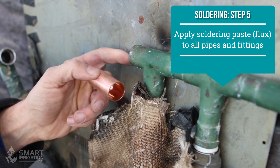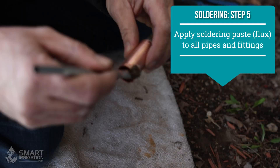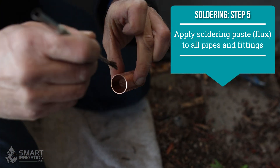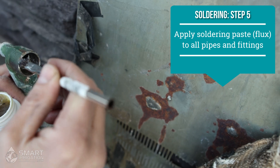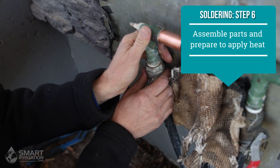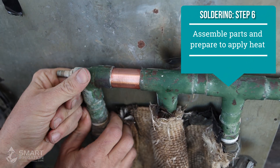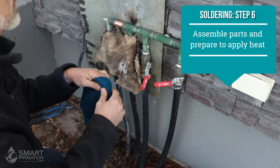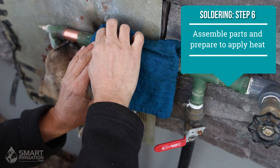The next step is to apply soldering paste to all the joints using this paste and a brush. You probably don't want to get this on your hands — it's not the most friendly. Apply it inside the joints as well. I'm going to put this together as best we can for now, then wet this cloth again, making sure there's enough water on it, and put it over here so we don't transfer heat to a joint we don't want to come apart — that keeps that area cool.